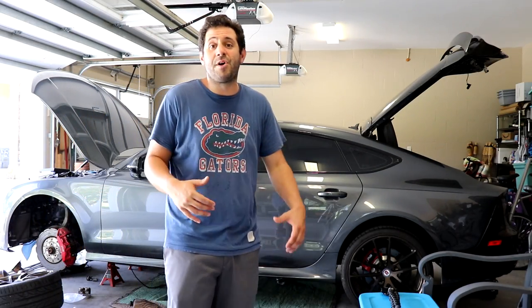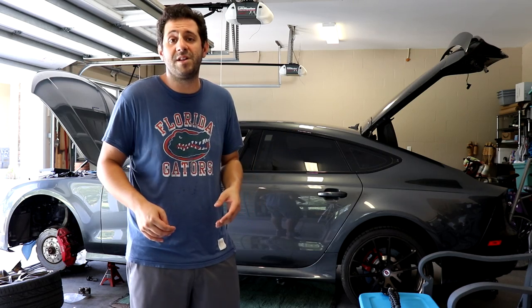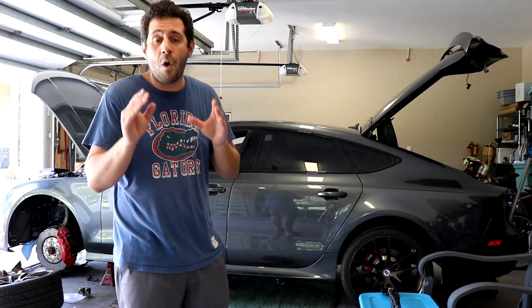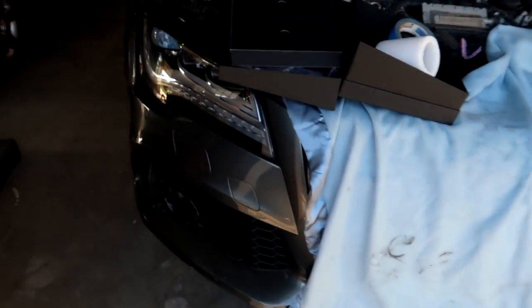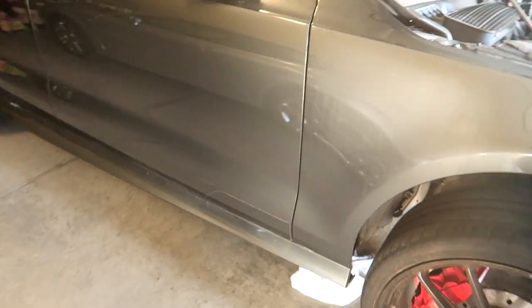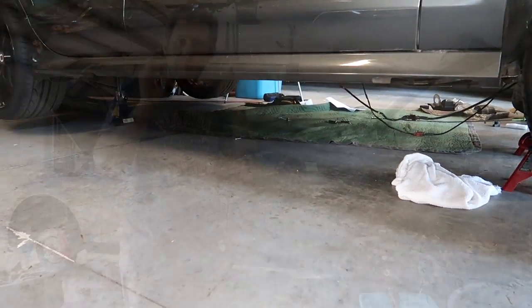Hey guys, what's going on? I'm Sam Crack and the Audi RS7 is almost ready to go in for its state rebuild inspection. Even though it might not look like it now, this car is almost finished. Over the last few days I've done a good amount of work on the RS7 and I want to show you guys exactly where I'm at and what I need to finish up.